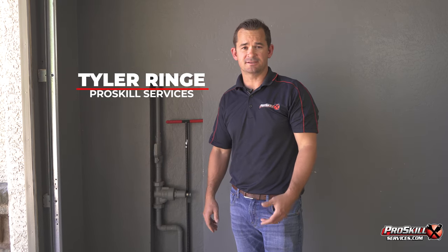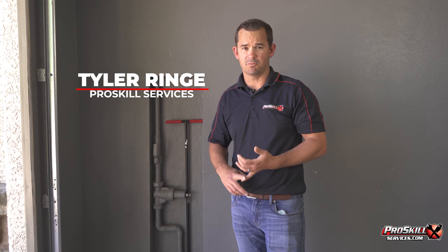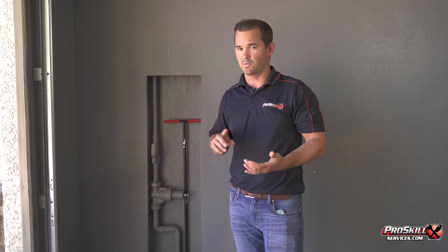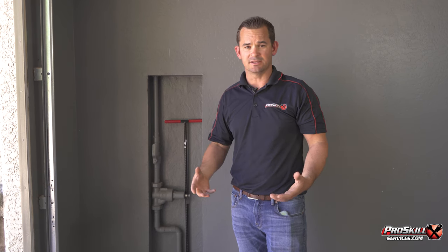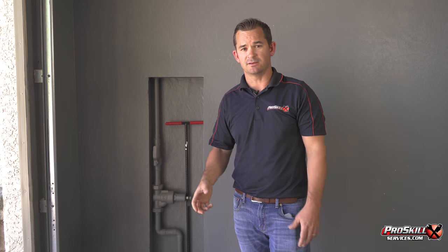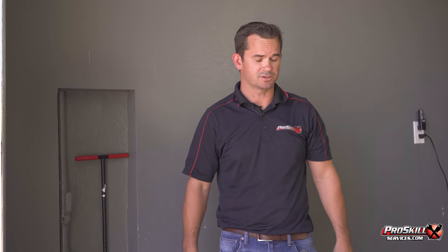Hi, it's Tyler here with ProSkill Services, and today we are going to be talking about how to shut your water off to your home. This is something that everybody needs to know — not just one person in the home, but ideally anyone who has the capability of shutting the water off should know how to do it in the event that there's a flood or an emergency.